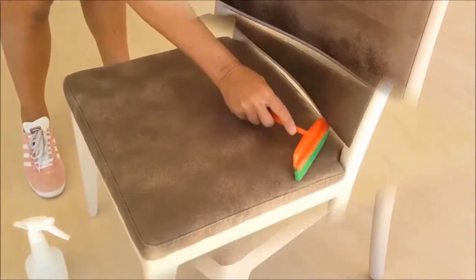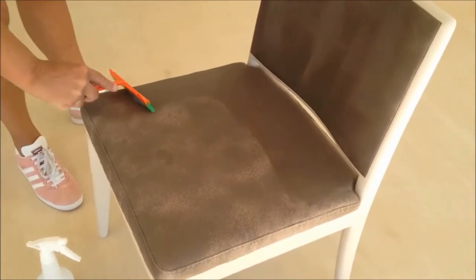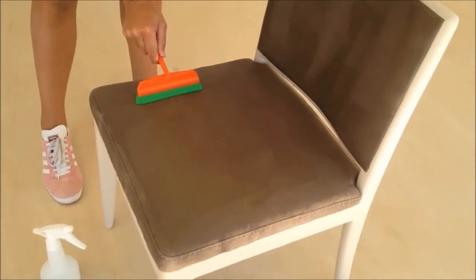Although this doesn't look particularly even, we then use a squeegee to make sure the liquid glass shield is spread evenly across the surface, but also to make sure that it gets worked into the fibres.